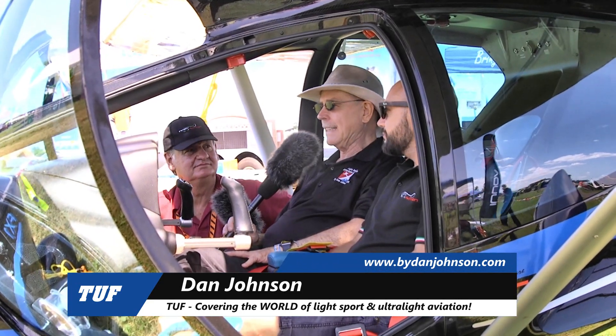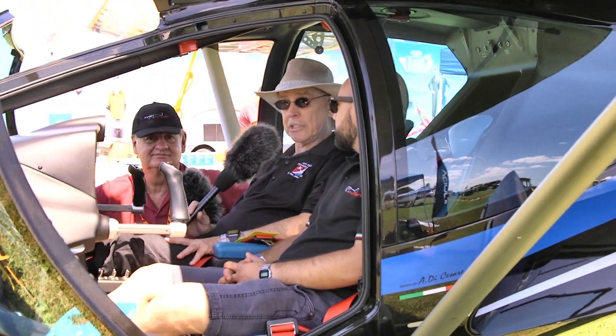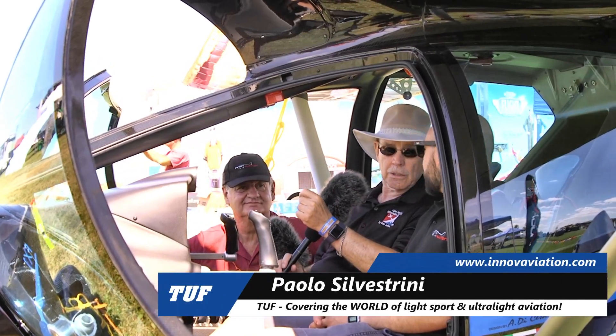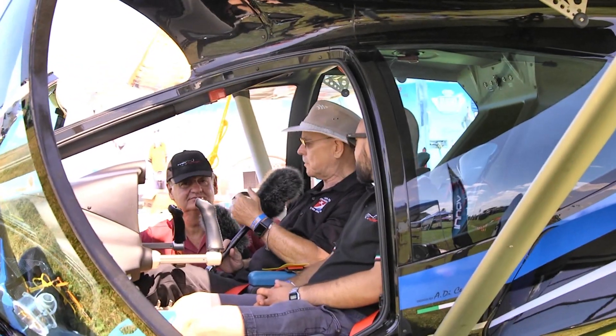We're here at Oshkosh and we have a new arrival on the field — not an entirely new airplane, because I got to see this in Europe, but very few Americans have seen it until today. It's still opening day at Oshkosh. I'm Dan Johnson, and I'm talking with Dion Lombard, the US importer of this aircraft, and Paolo Silvestrini. Welcome to Oshkosh with the new FX1. Dion, give us a basic description of the airplane.